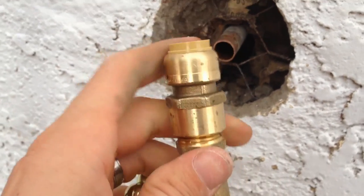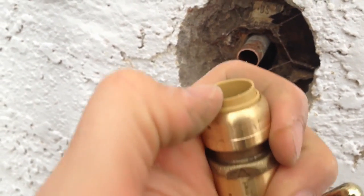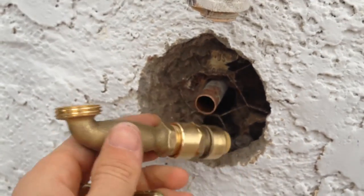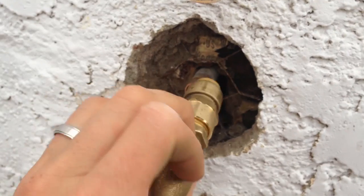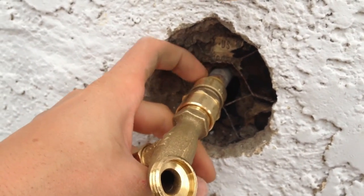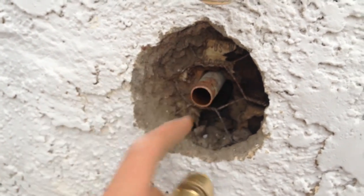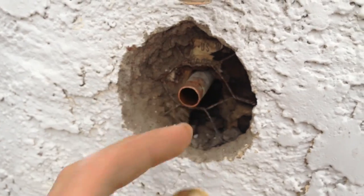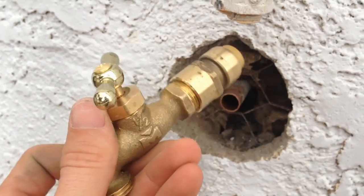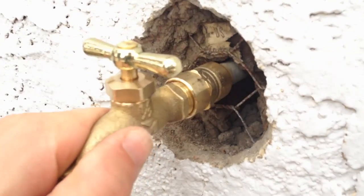One last thing — to remove a SharkBite fitting, this plastic collar here needs to be pressed down and the fitting comes off. When you're working in a confined space like this, once the SharkBite is on the pipe it's going to be really hard to push that plastic collar to get it back off. So just make sure you've prepped the area and everything is ready before you put your SharkBite on in a confined space.